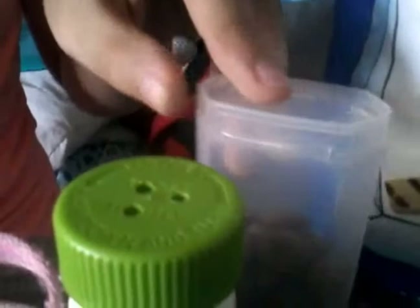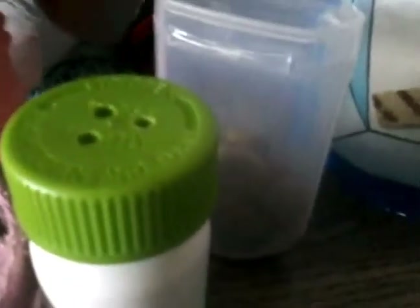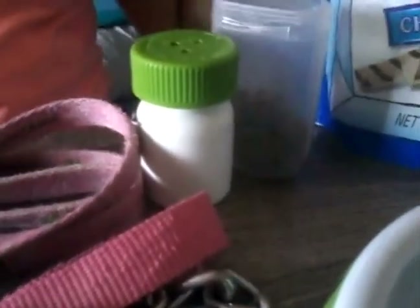Let's move on to these containers. This is just kibble that we bought from Walmart, and this is a gum packet — it's a really great hack if you want just a little bit of treats on the way, so it's really good to keep in your pocket. And this is an old allergy relief bottle with three holes in it, because it helps them realize that there's treats inside.